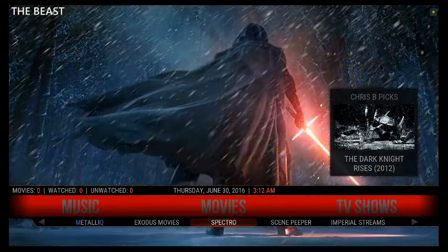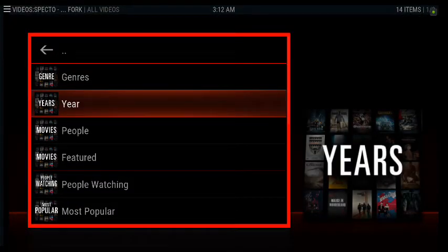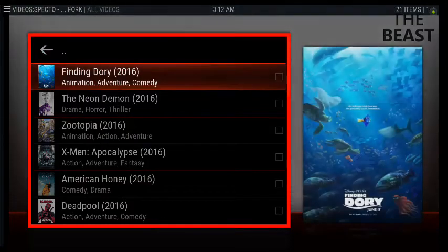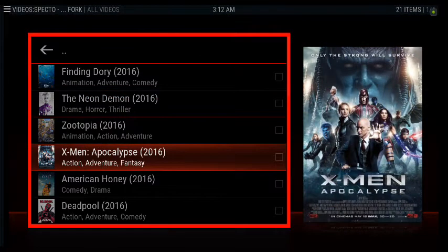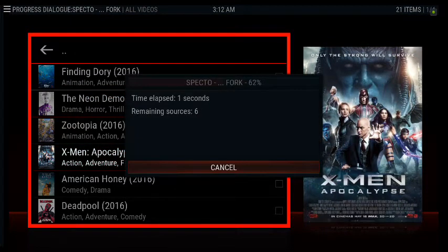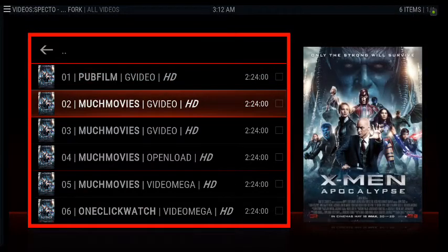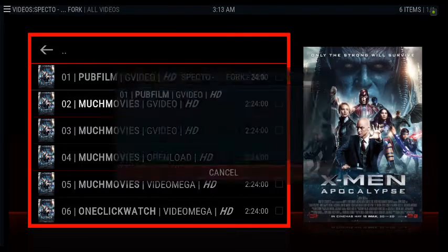I'll go ahead and show you what it's got. You can search your movies by year. Let's go ahead and do that — 2016. I always like watching the new ones: Finding Dory, The Neon Demon, all these. Let's try X-Men — okay, it's in HD. We'll go ahead and give it a swirl.